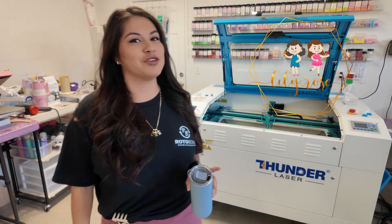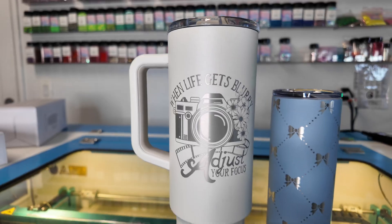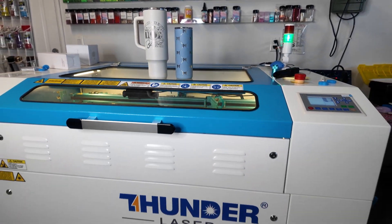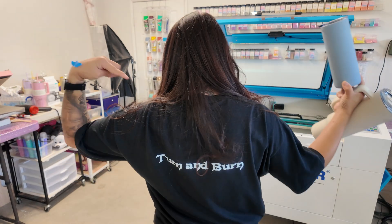Hey guys, welcome back to my channel. My name is Michelle and I am the creator behind Lily Rose Craft Room. For today's video we are going to be engraving on tumblers. I have the beautiful Thunder Nova 35 and we're going to be using the RotoBoss Turn and Burn. Before we get started, make sure you're subscribed and tap the notifications bell so you don't miss any new videos. Let's get started.